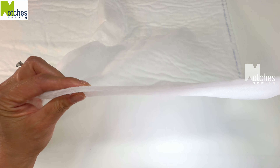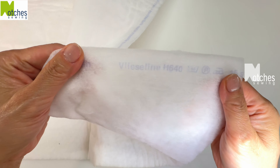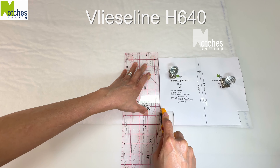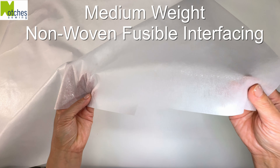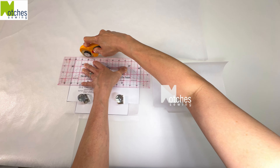To give the pouch some structure I'm using fusible fleece with the glue dots on one side — this is the medium weight Belisoline H640. Cut two for the outer layer. This is optional for the lining. Cut two pieces of medium weight non-woven fusible interfacing. This will give the pouch a bit more structure.